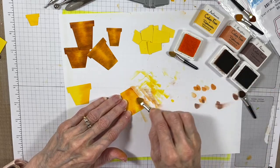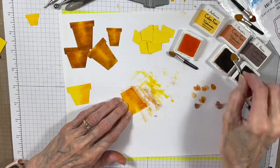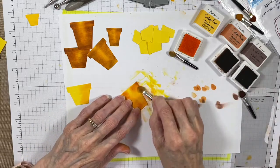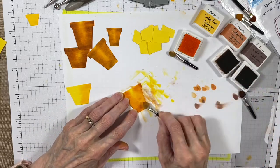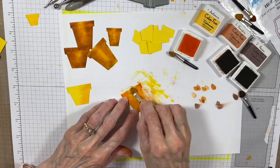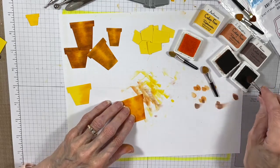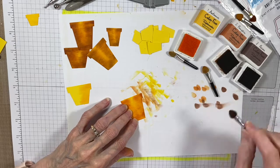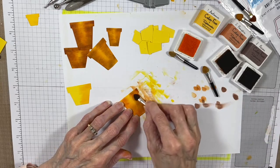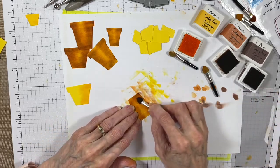Now, as you can see, I'm dabbing off my applicators when I go in with the darker colors just so that I don't get too much darkness on there. But if I do — which I think you're going to see here in a minute — I just go ahead and shade with the colors that I'm using and try to create the look of the pot and make it look as dirty or realistic looking as I can get it.